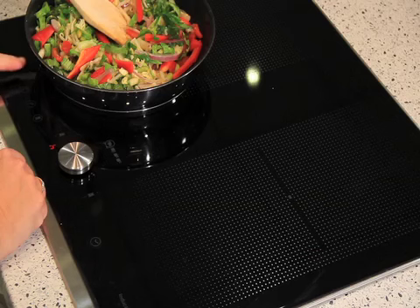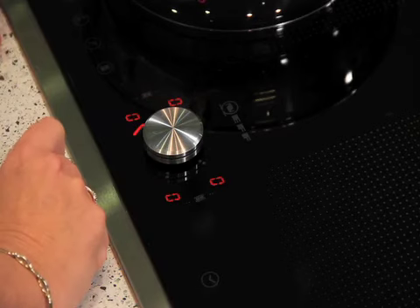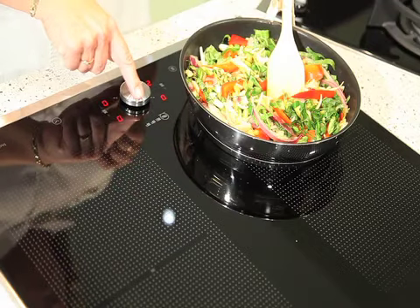It's got a point and twist control. To turn it on I just lay my finger on the start button, then tilt the point and twist and turn it all the way around.